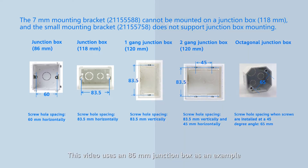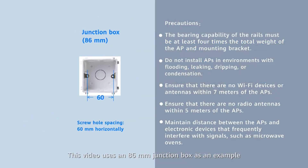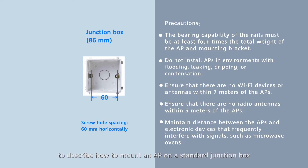This video uses an 86mm junction box as an example to describe how to mount an AP on a standard junction box.